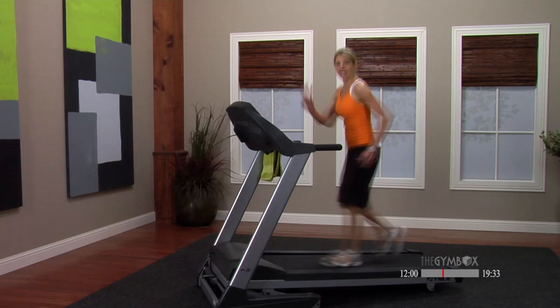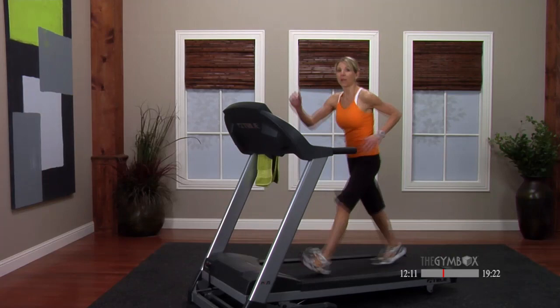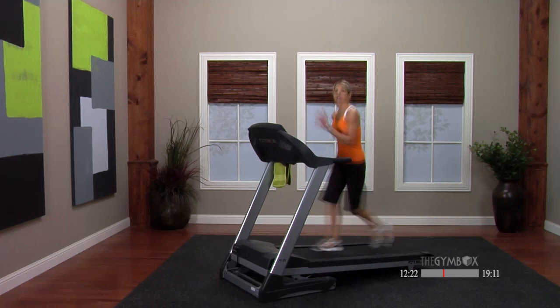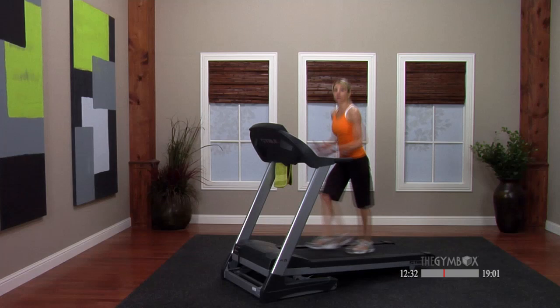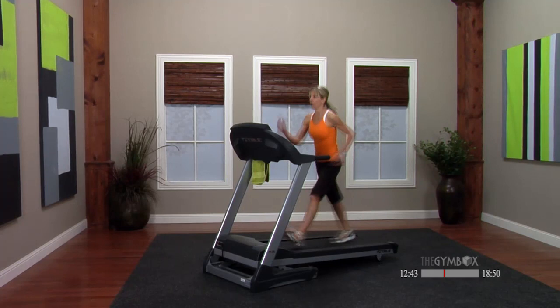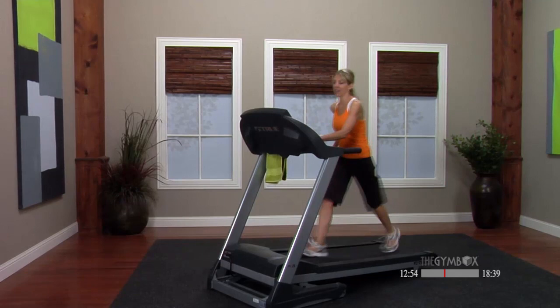Nothing like getting out in those mountains, climbing up a good hill, and getting to the top. The even better thing about this class — we get to climb the hills but we don't have to go down them! Most of us are probably getting breathless, getting anaerobic — that's what's great. Come on, I want you pushing it. Ten more seconds — five, four, three, two, one — take it down, incline 1.0.